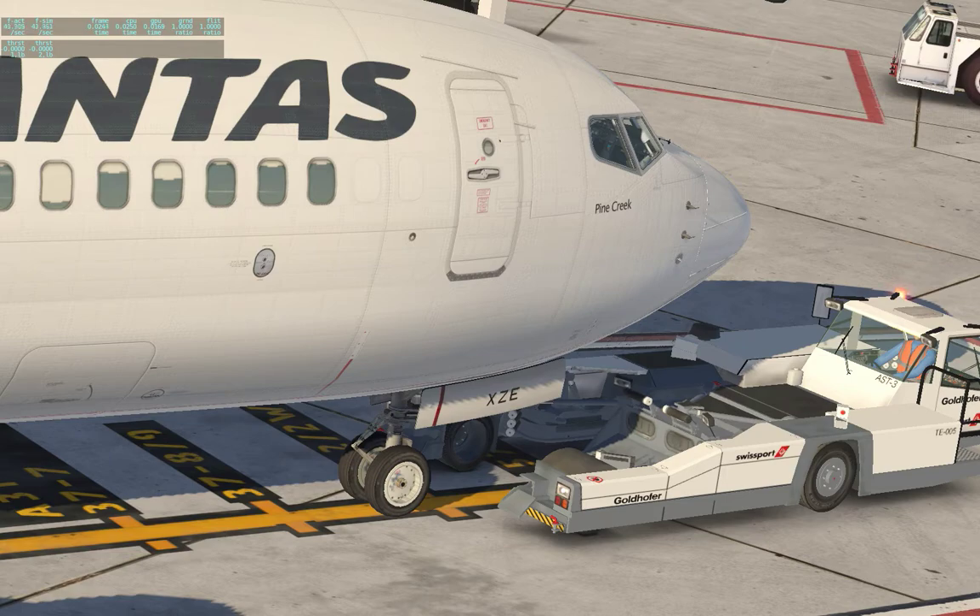What he's doing right now is lowering the inside of the tow so that he can scoop up those front gears and pick it up. All doors and hatches are closed — ready to connect, you may connect.